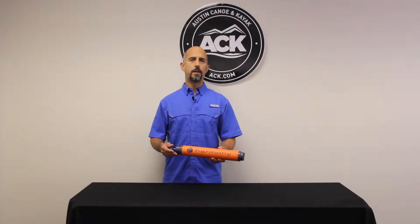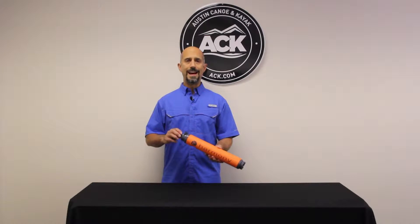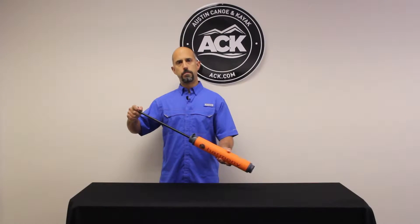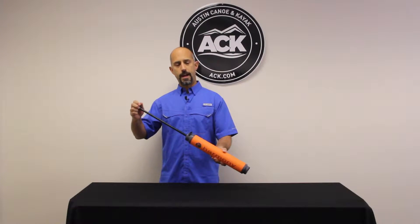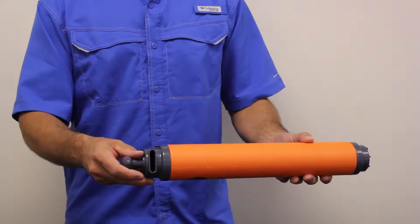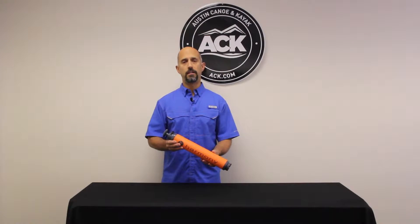The nice thing about the Harmony High Volume Bilge Pump — nine strokes per gallon. So every stroke pulls water in through the bottom and out through the ejection port. Nine of those strokes gives you a gallon of water.